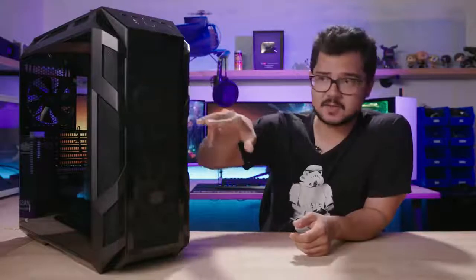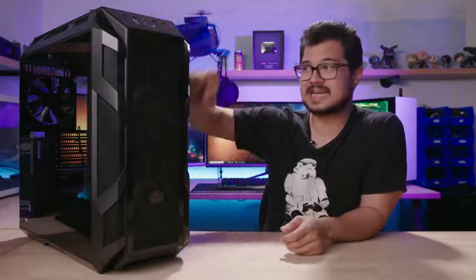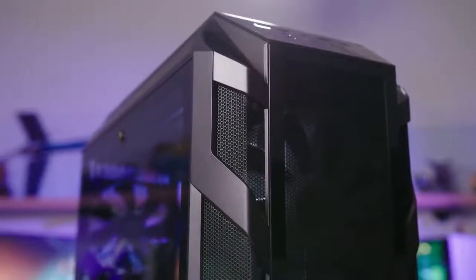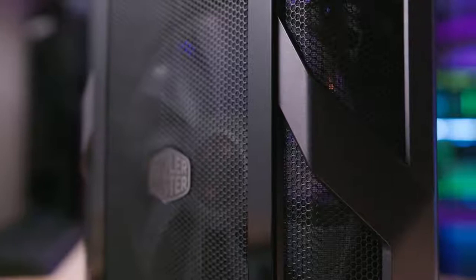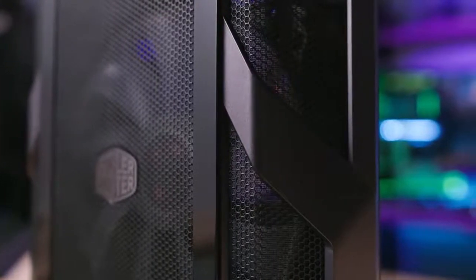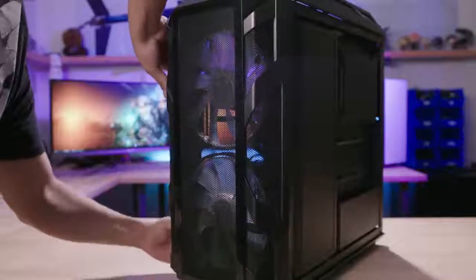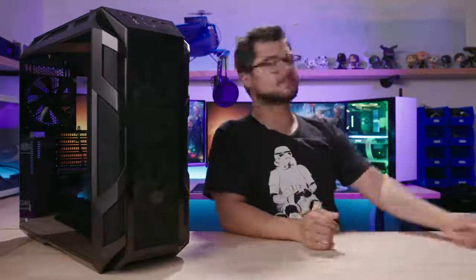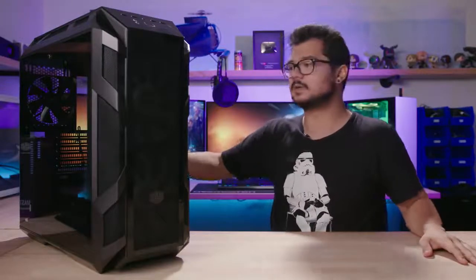That pretty much covers the outside of the case. Anything that's not mesh or glass is probably plastic — very similar to the plastic used on the H500P. However, this case overall feels much sturdier because they've reinforced the top and front panels so they don't pop off so easily when you're just casually lugging the case around. I think it does feel like a much more premium case, at least from the outside. Let's grab some components and start building a system inside to get a better feel for the internal layout.